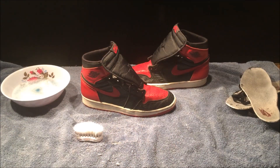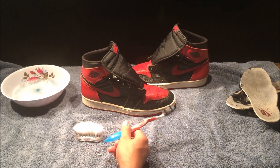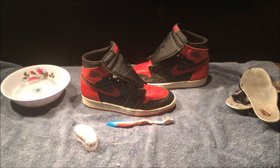Now that both midsoles are clean, the next step is to clean the uppers. I decided to also get a toothbrush just in case the bristles were too hard on the main brush and started to crack the leather. You always want to have a medium brush and a soft brush — but other than that, let's get it started.